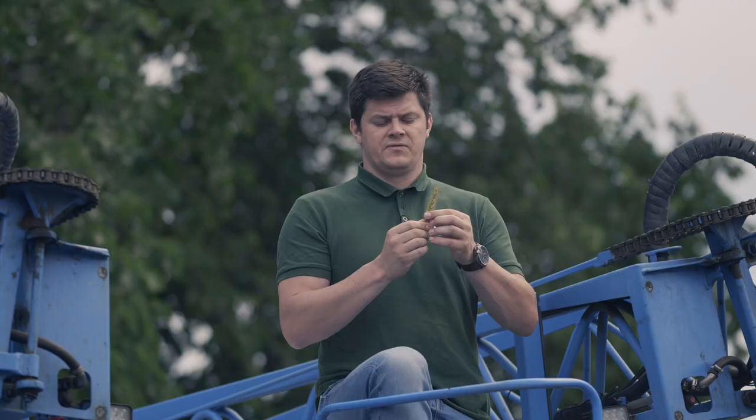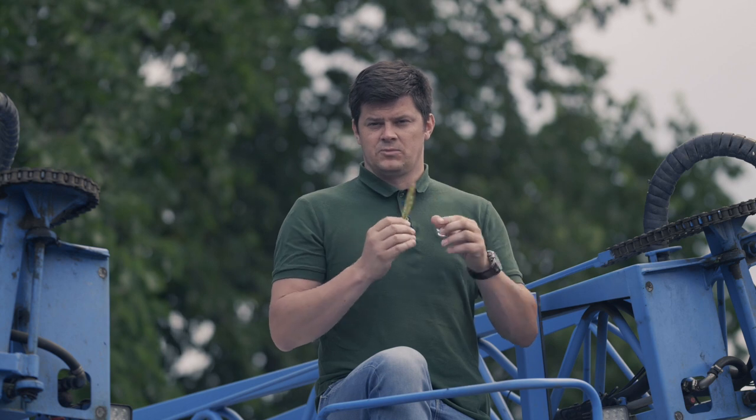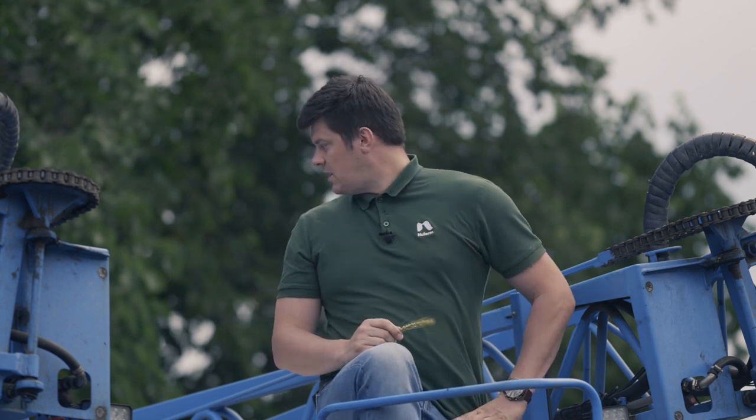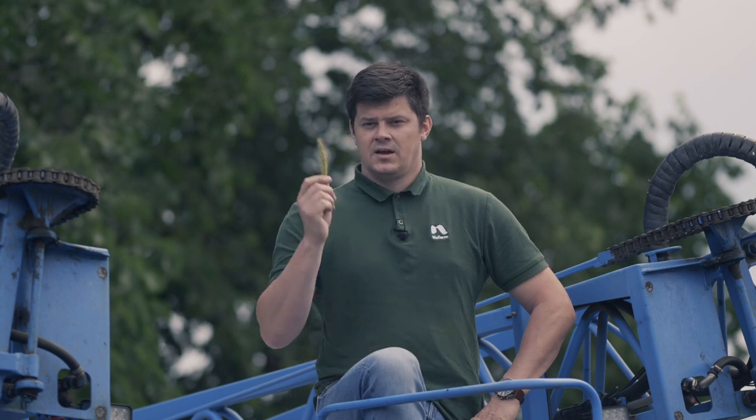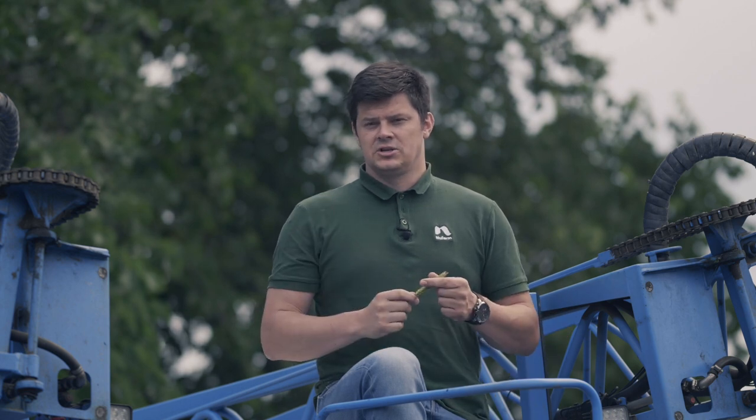Bardzo wysoka skuteczność Soleila w różnych badaniach, nie tylko w Polsce, ale w Anglii, gdzie opady są bardzo mocne w bardzo krótkim okresie czasu. Pierwsze będziemy wrzucać mocznik, później siarczan magnezu, Soleil i Kajso, czyli nasz pyretroid.